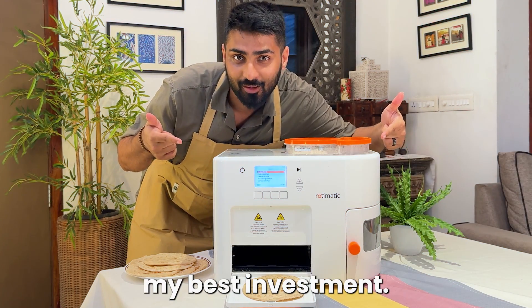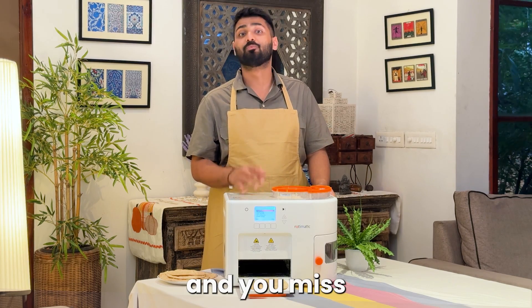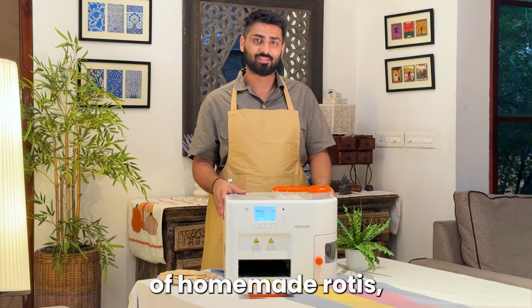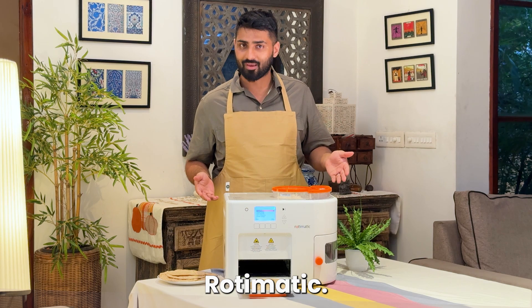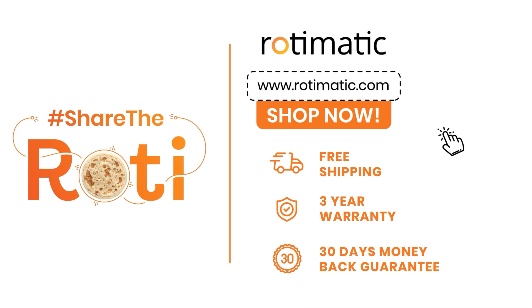This is by far my best investment. If you're tired of unhealthy fast food and you miss the comfort of homemade rotis, it's time to bring home Rotimatic. Visit our website to order yours today and make every meal feel like home.